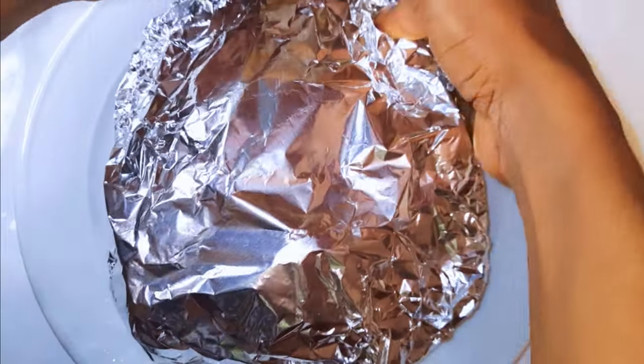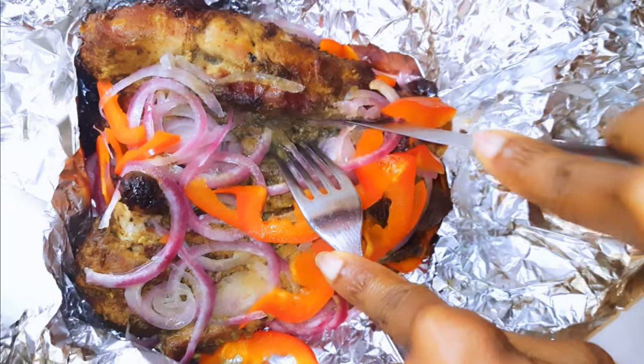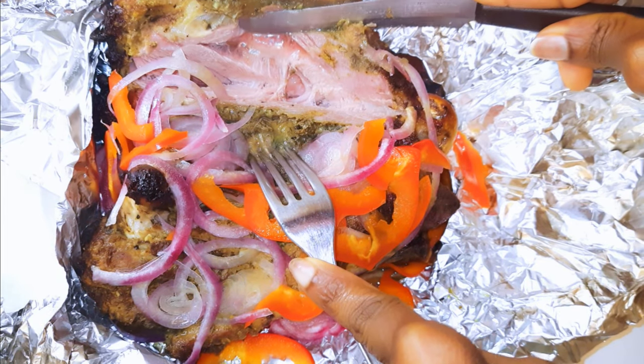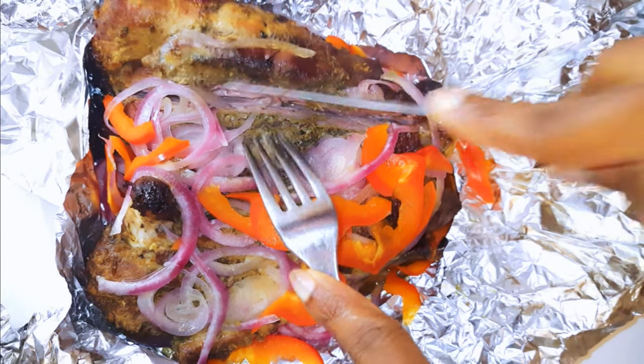After about two hours, I'll just go ahead and get rid of the foil. And look at this — look at how juicy this meat is! You definitely need to give this a try. Next time you're thinking of a recipe for turkey, you do need to try this.